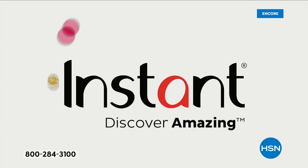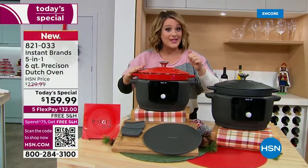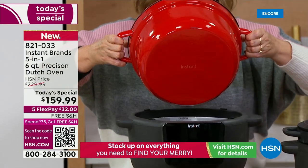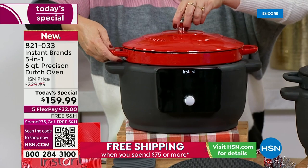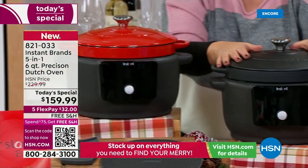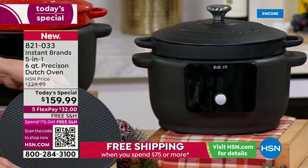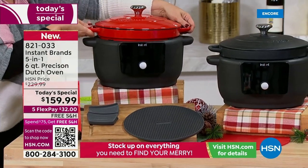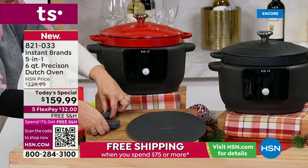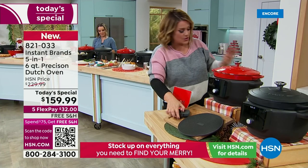Come on over and look at the two color options. The cherry red is gorgeous — currently in the lead, first to go. We also have it in black, a matte finish. Everybody gets the recipe book with 12 recipes. You're getting a heat-safe trivet so you can take this right out of the oven and put it right on your table — perfect for serving, table-worthy. And the little silicone handles so you never burn your hands. Just choose your color.